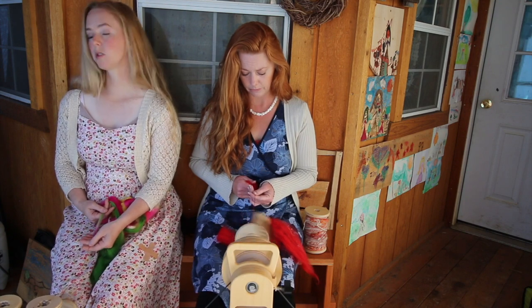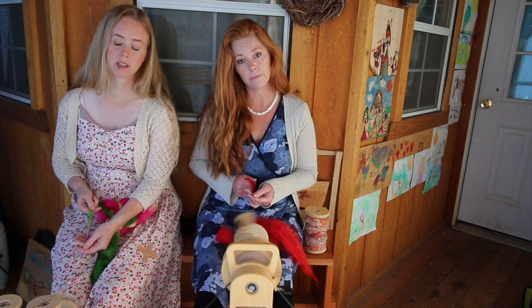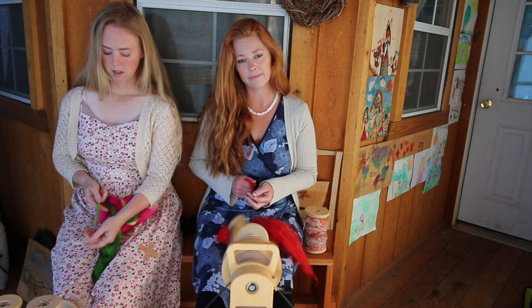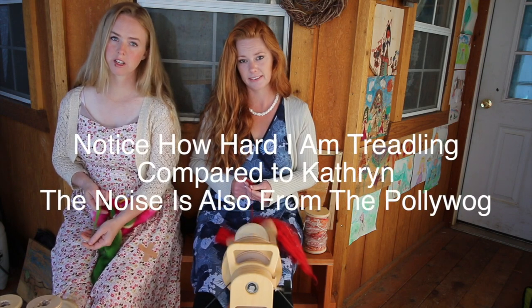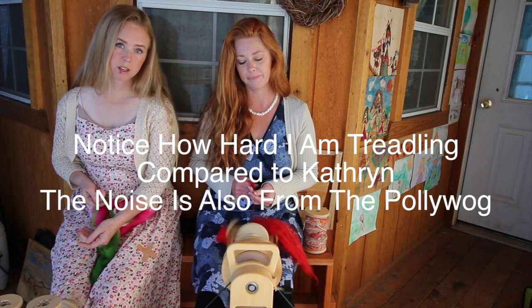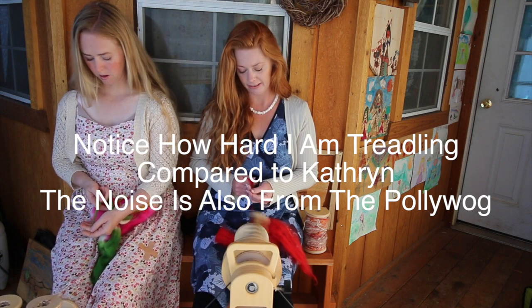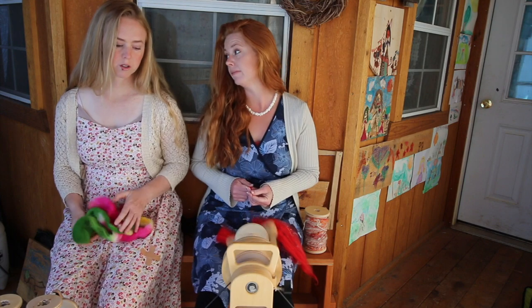A lot of the flyers are interchangeable between the larger wheels. The Pollywog has its own set of flyers and bands because it is so tiny, but with everything else a lot of the flyers are interchangeable — so if you purchase a four-ounce flyer for one, it'll fit on any of your other wheels and everything's interchangeable.